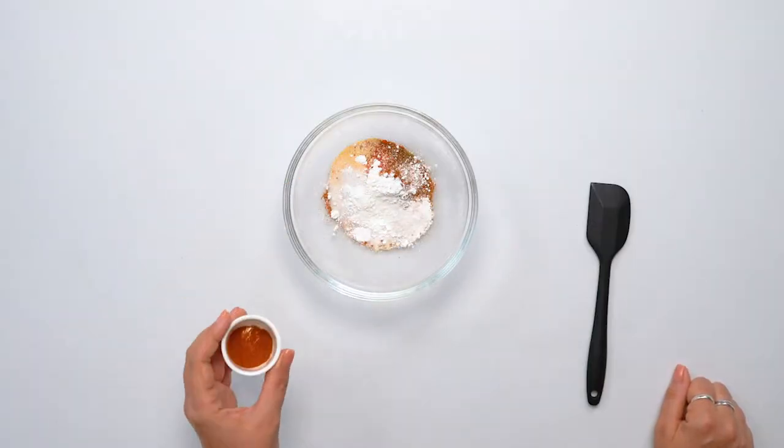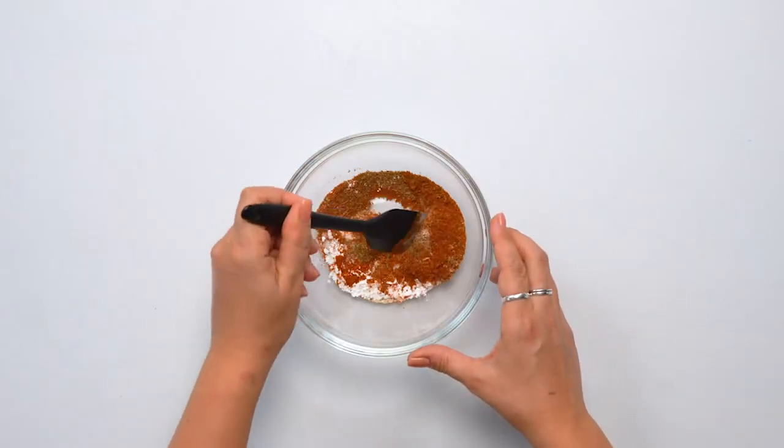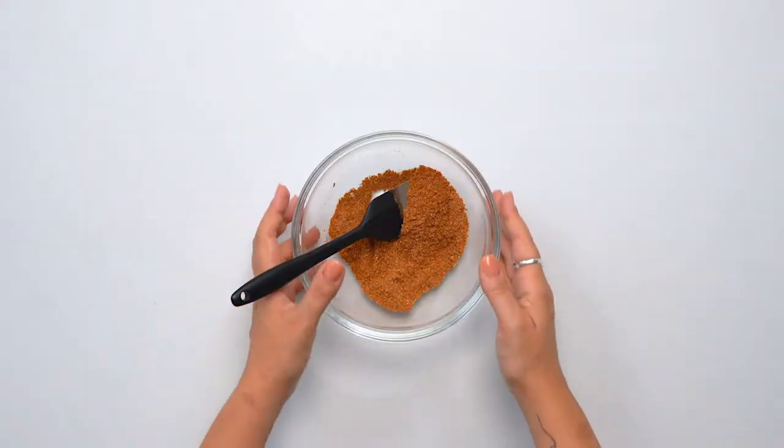Add salt, and finally the cayenne. Make sure you use a non-spicy chili powder, otherwise this is going to be a fiery, fiery dish. Now that we've mixed everything together, we're just going to set this aside.